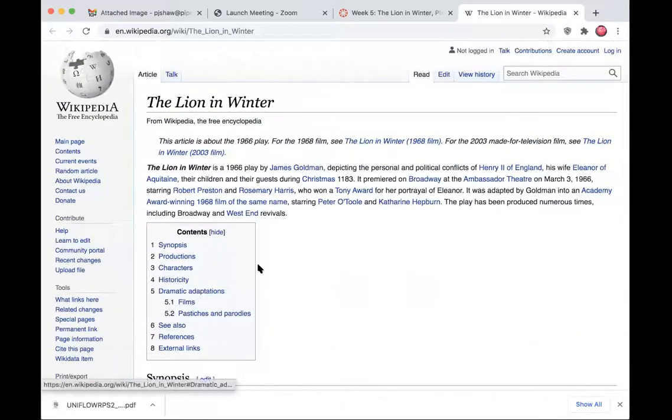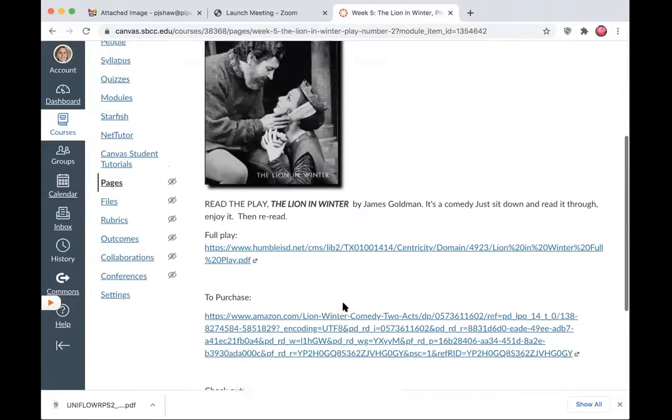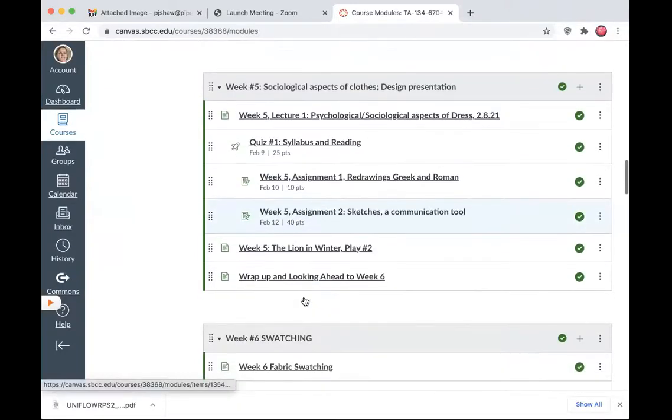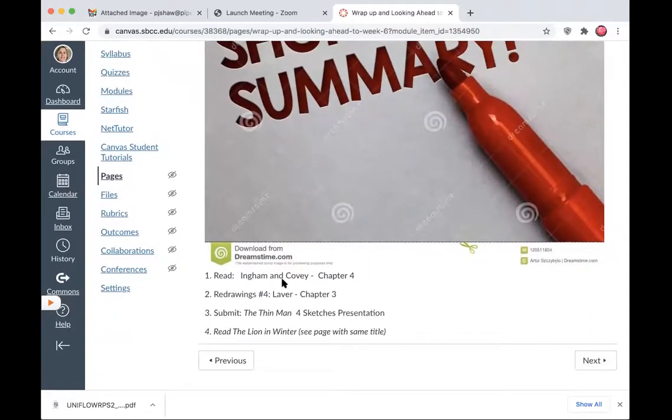Those are some things to do before we come back on Wednesday. There is no assignment due — just a page listed in the module. The assignment is to read the play. Looking ahead: read Ingham and Covey, Chapter 4; your redrawings are from the Labor book Chapter 3, which coincides with the same time period as Lion in Winter. And be sure you submit your Thin Man sketches. This is an opportunity to get a bit caught up as well.